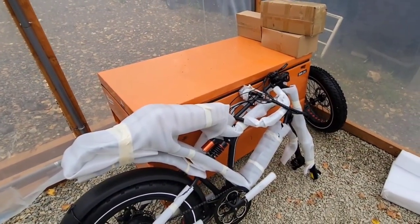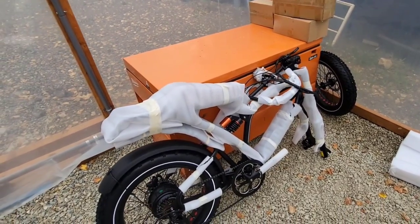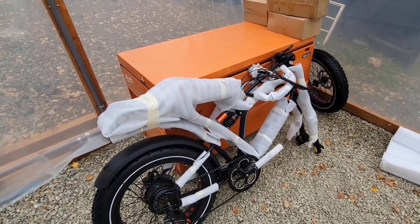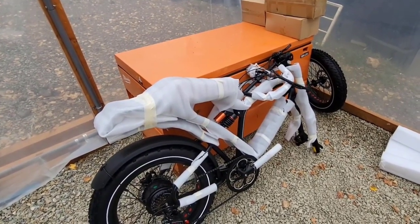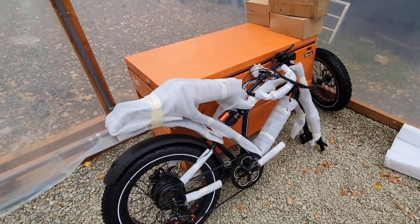As you can imagine it came very well packed, and I have not yet seen any damage so far. Let's go ahead and unpack everything so that we can see what it comes with and let's see how easy or difficult it's going to be to put this thing together.